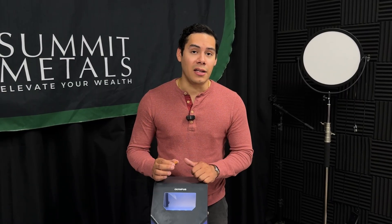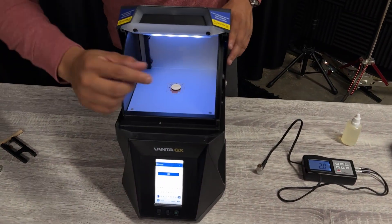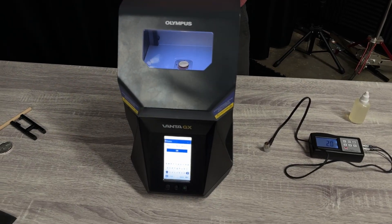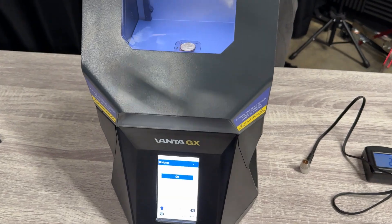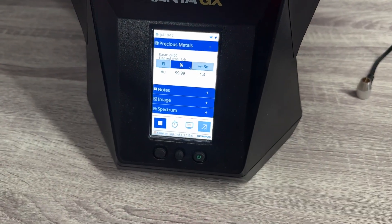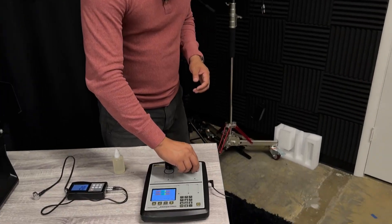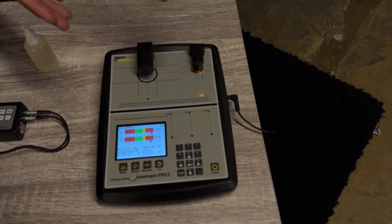This coin right here is one we just recently received that was sold to us, and we're doing the verification process. We've done it and we found it to be fake. To understand the authentication process — you can never count on just one methodology to determine authenticity. You need to use a minimum of two to three methods. Watch this with the XRF machine: what many don't understand is it is looking only between one to two micrometers in depth. So when we click play, you'll see it reads as 24 carats. But when we move to the Sigma for an electromagnetic test, it will fail immediately.